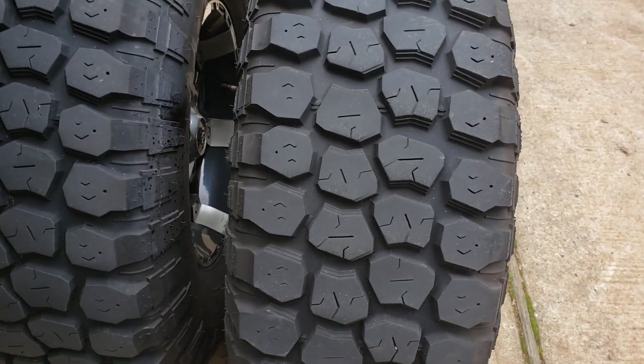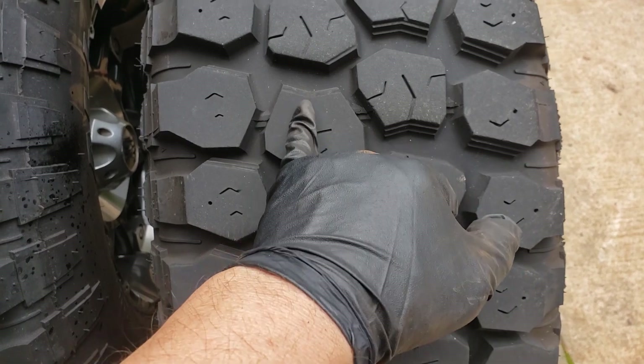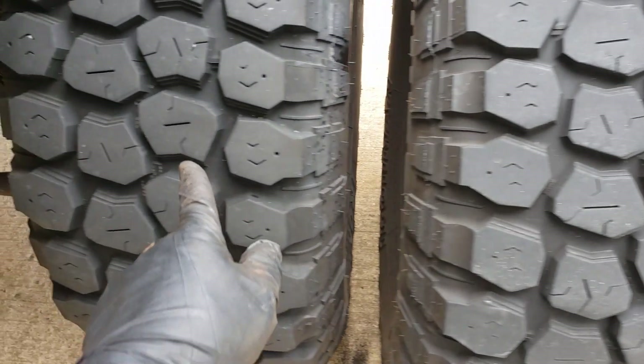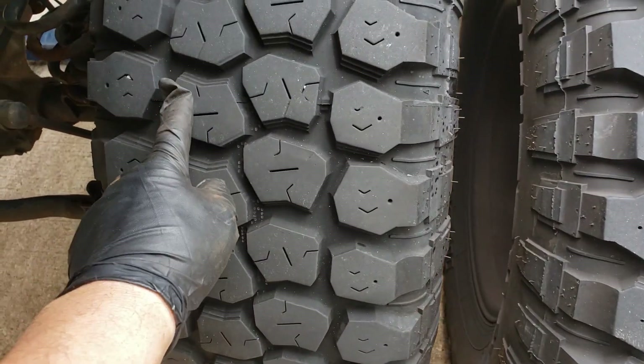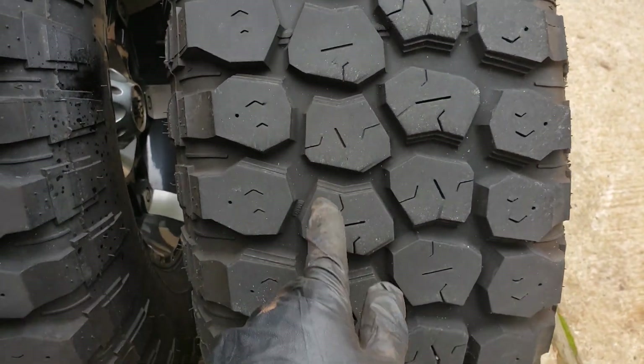If you look at the ones in the middle here, there's usually a line there. Like over here, you see? It has another little line. There's a line — it's missing here. It's wearing out.